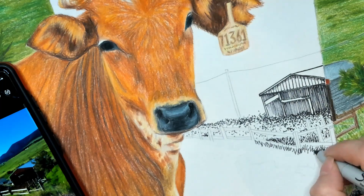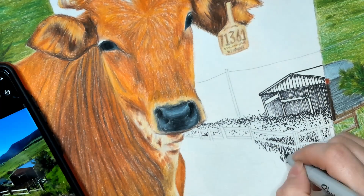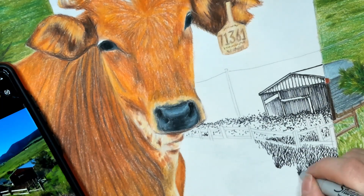To represent the grass with lines, I'm just going to use directional lines, similar to what we use for the colored pencils. The direction matters.